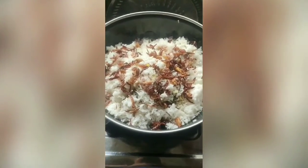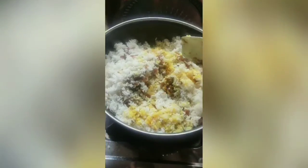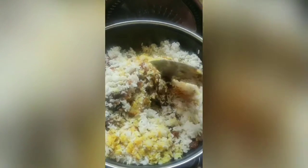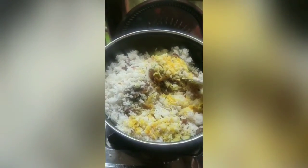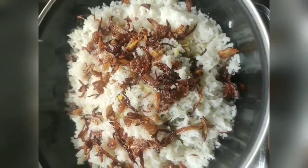Switch on the heat and cover it well with the lid. Cook it for 10-15 minutes on a very low flame. Our chicken biryani is ready. This is the simplest way to cook chicken biryani. Do try it at your home. Isn't it looking amazing?